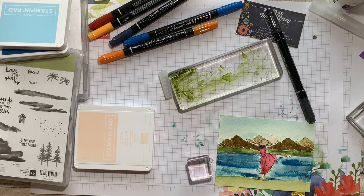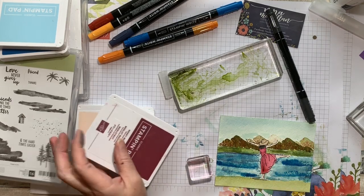So I'm going to let this sit here and dry, and I'll come back and we'll do the finished card.